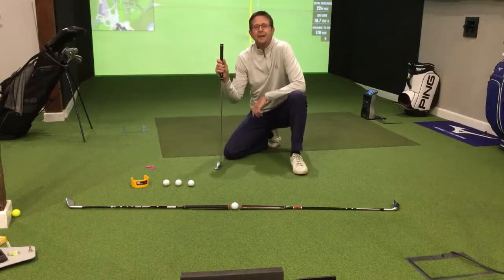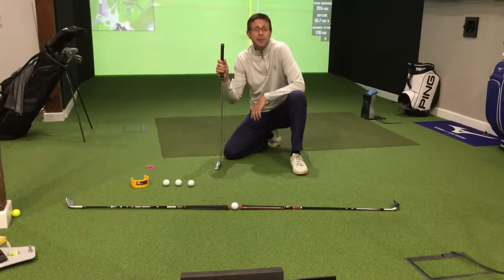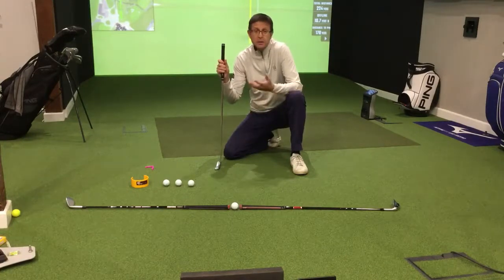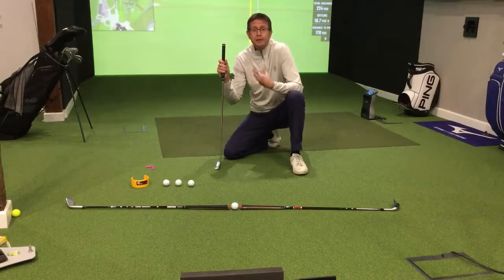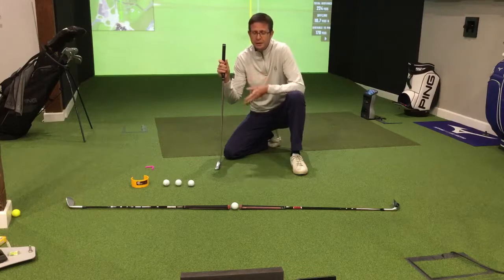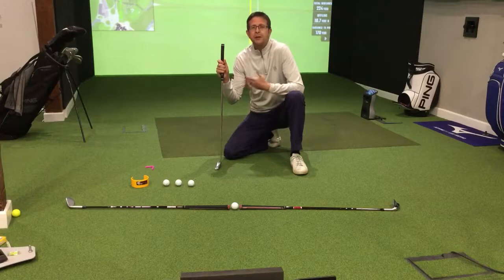Hi, Carl again here, back with some isolation drills that you could be doing at home, ready to prepare yourself for when we're allowed back on the golf course. This one's to do with putting and really all about getting the putting job done. So not about technique or how you do it, just about trying to set the ball off on the line that you've chosen time after time.